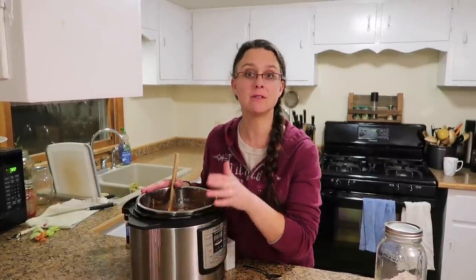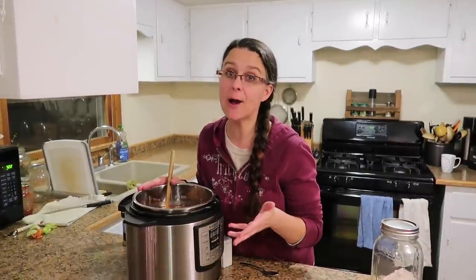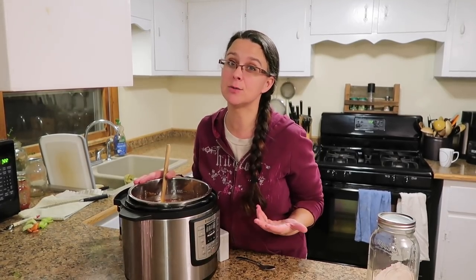I'm just going to mix this all around. On my Instant Pot I'm going to set this using the manual mode and cook it for 35 minutes. If you're doing this in a crock pot, you can do it on low for 6 to 8 hours or on high for 3 to 4 hours. If you're cooking on the stovetop, bring it up to a boil, then cover it and simmer for about 45 minutes to an hour.